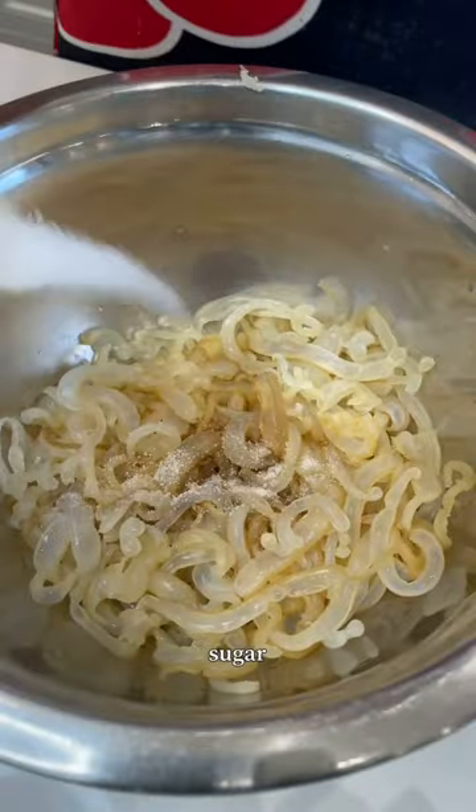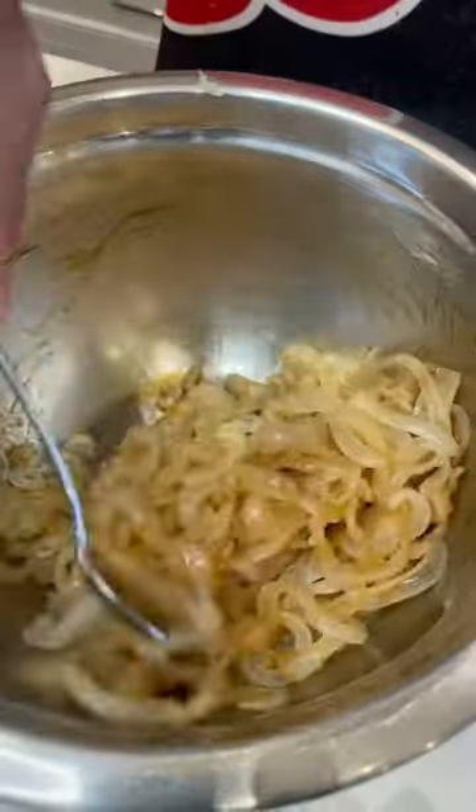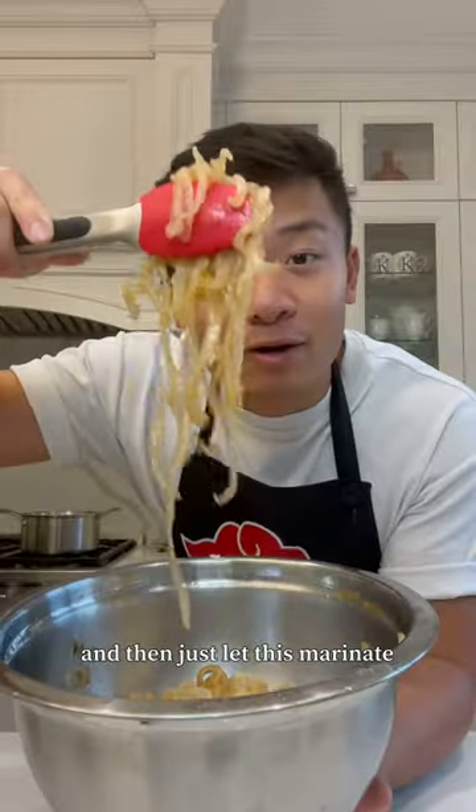Soy sauce, sugar, oyster sauce, sesame oil. And then just let this marinate about 15 minutes.